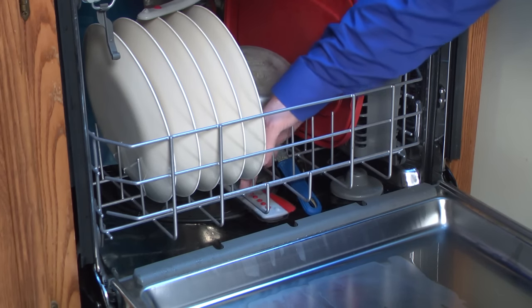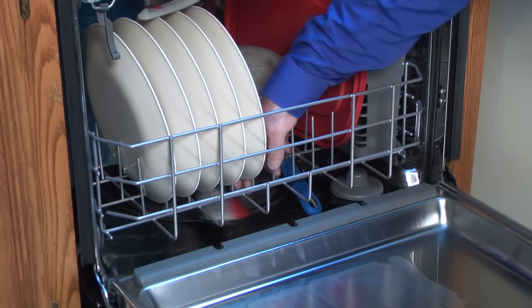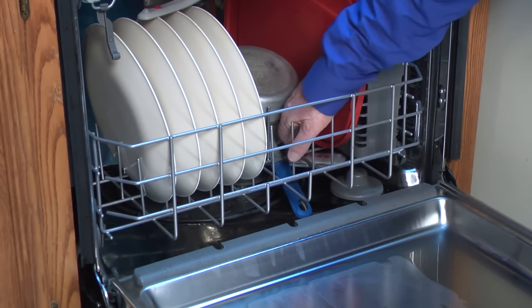First, open the dishwasher door and check that no dishes are blocking the spray arm so it can't rotate fully.